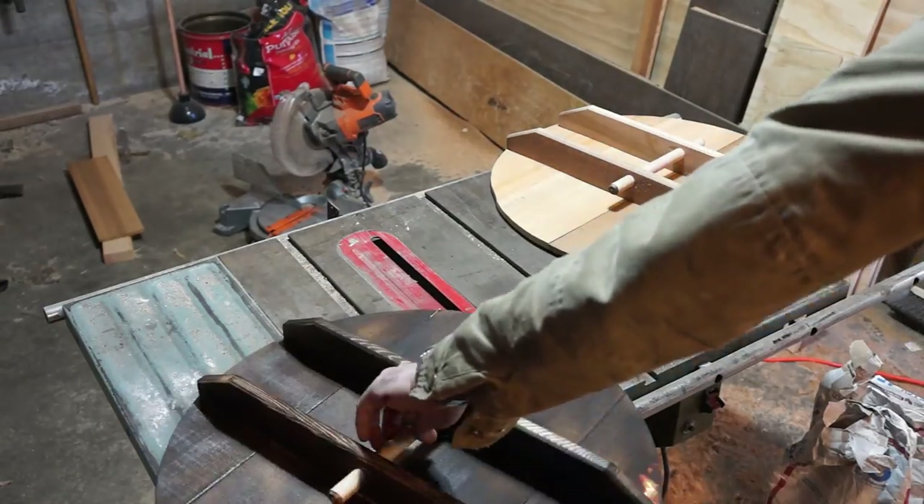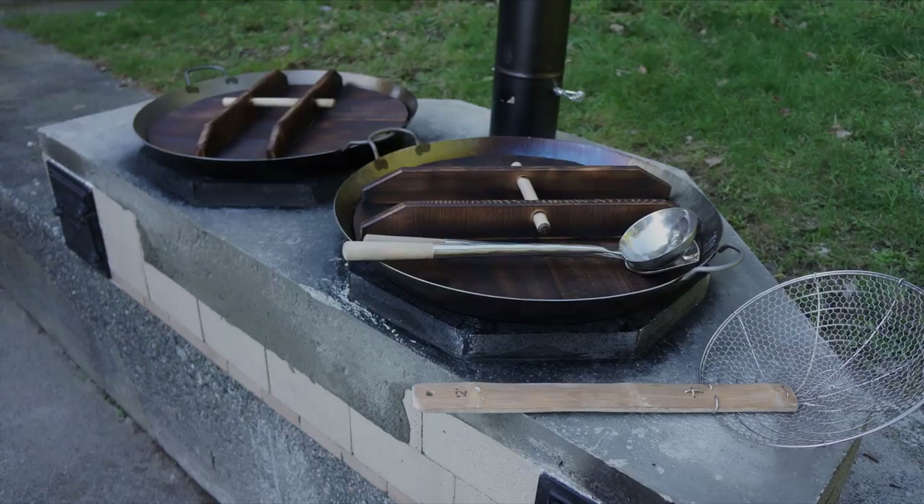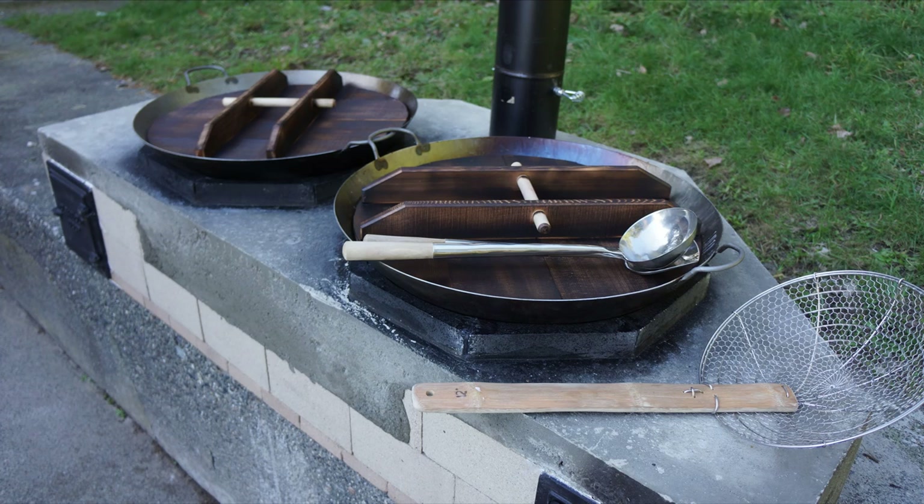As you can see, they've come up pretty good and now we're nearly ready for the Chinese New Year feast. If you'd like to see me make these wok burners, click the link on the screen. Please like, subscribe and hit the bell icon so you can keep up to date. Thanks for watching!